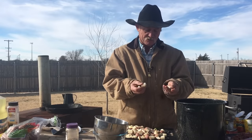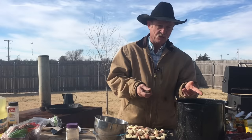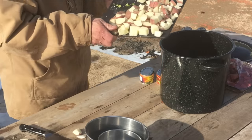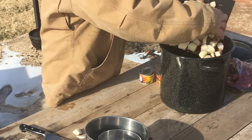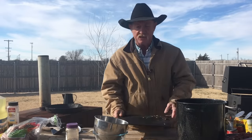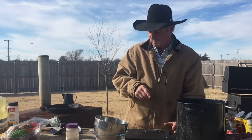Red taters — I do love a red skinned potato. I love to leave the peeling on them. You can use a russet, but don't be using one of them Yukon golds because it's going to fall apart. We got about eight medium-size potatoes in here. This is going to feed eight to ten, but really you'll want it for about four people so you can have it two or three days in a row.